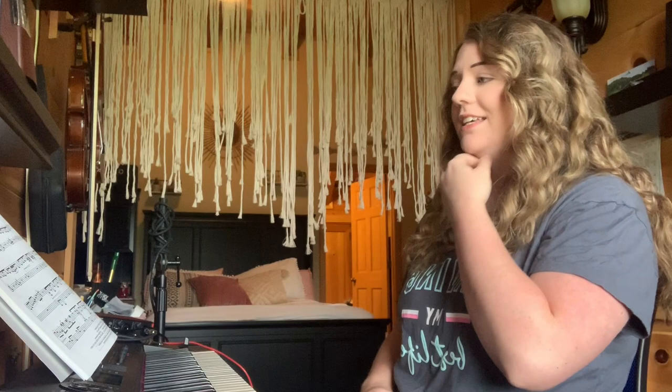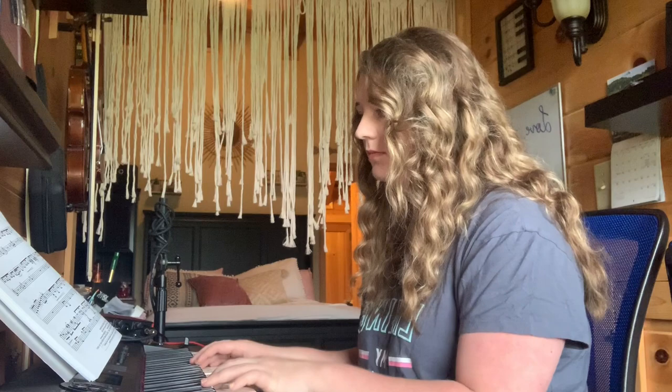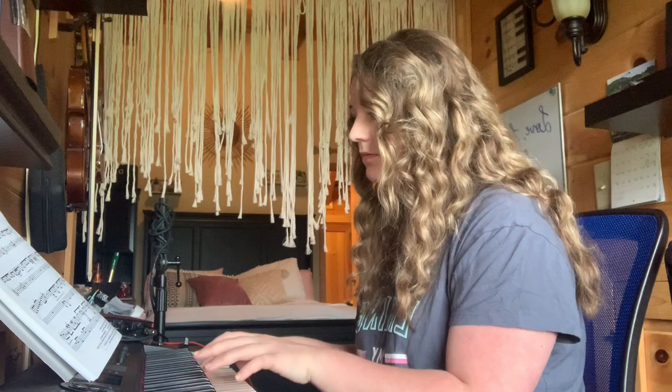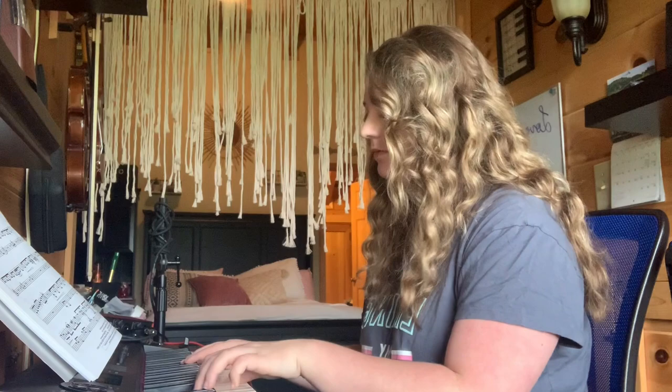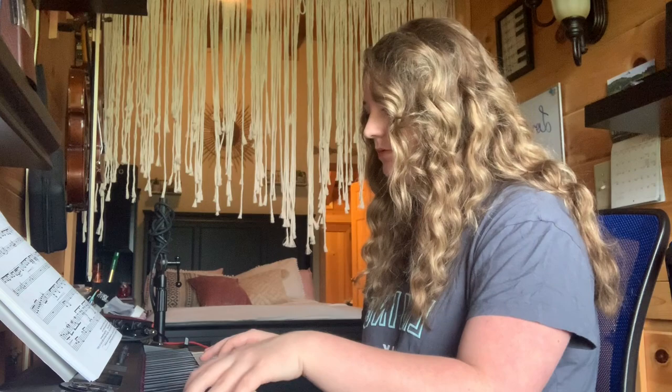I'm going to play Joshua Fit the Battle of Jericho. I've never played these — bear with my sight-reading skills. [Plays sample] You get the point of what it sounds like — really mysterious. It has a lot of a jazz feel. Just by looking at it, there's a lot of notes on this page.